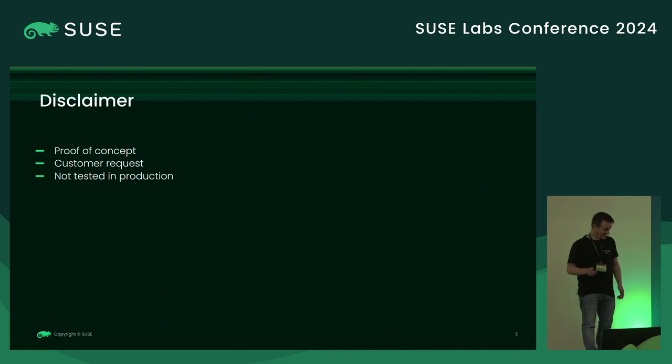Disclaimer before we start: this was a proof of concept for a customer — it was a customer request, and it isn't really tested. We built the image, we sent it to the customer, and unfortunately I'm still waiting to hear whether it worked or not. But please don't leave — there are some interesting bits in this talk that might be useful for you. Also, I'm not an expert on this topic.